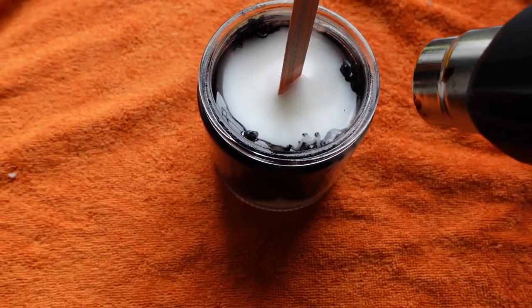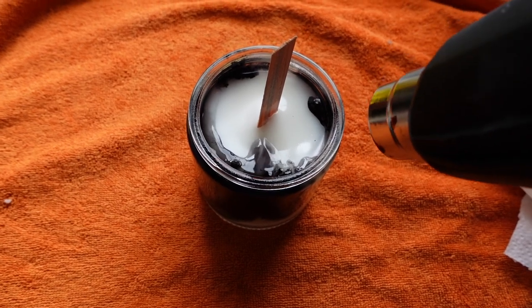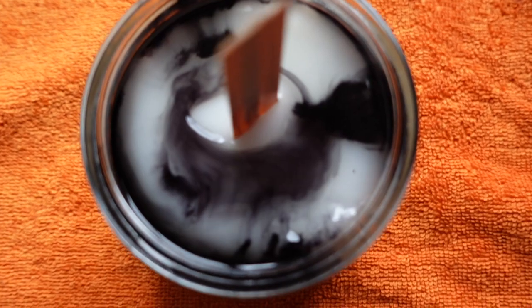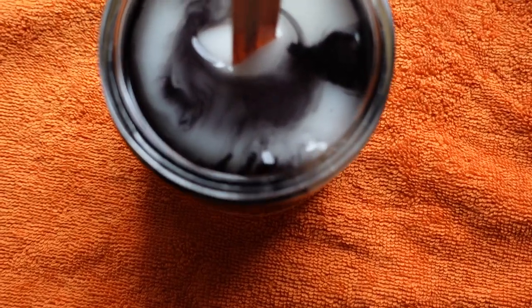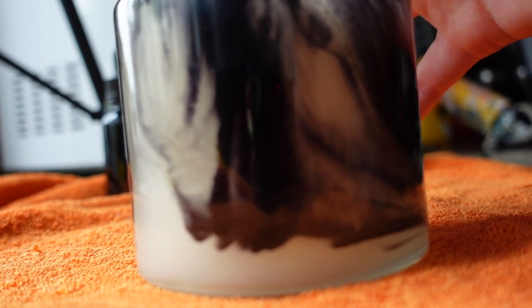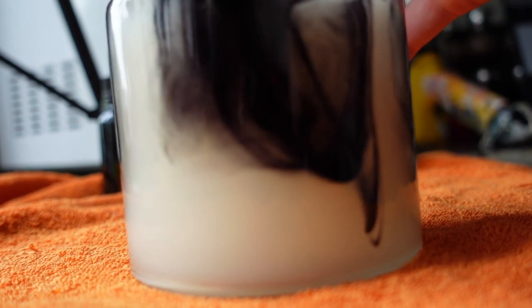Watch this — so cool! It just swirls and looks so cool and unique and just so different than any other candle you've seen. Let's get a little side angle to see how we're looking. See, it will swirl around — if you keep melting it, it'll keep swirling and swirling. This is perfect. See, it's just kind of drooping down, looking whimsical.